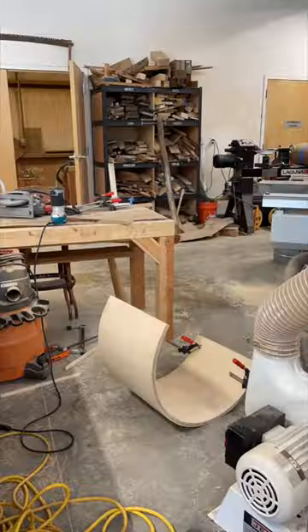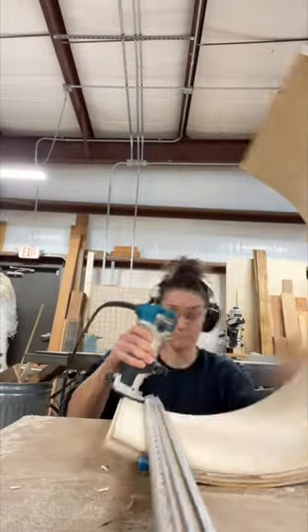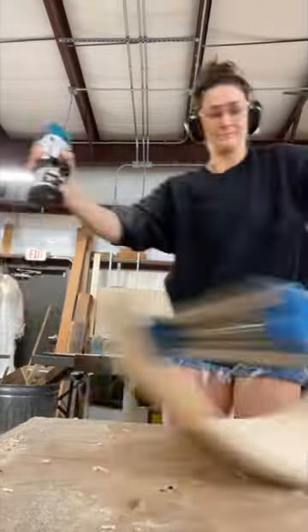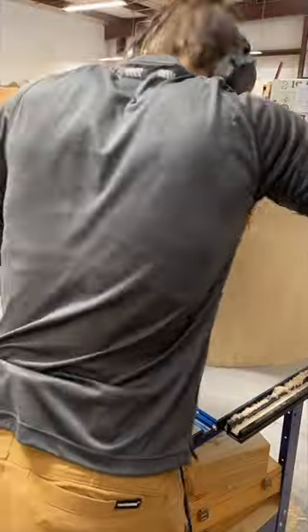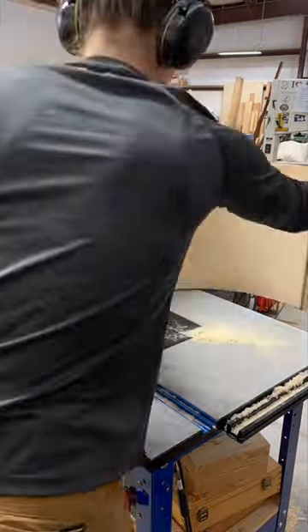I had to flush cut some of the sides because it was a little uneven with the glue up and the joinery. I decided to just go with the rabbet in here. Cutting things on a curved surface is always so much fun — it was such a learning experience and I honestly had so much fun with it.